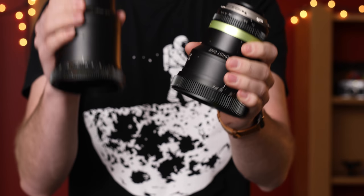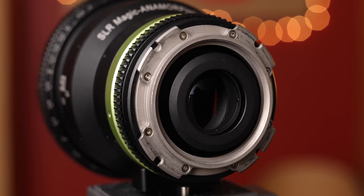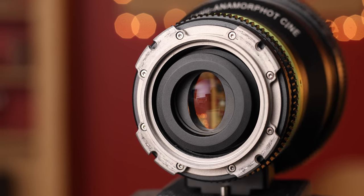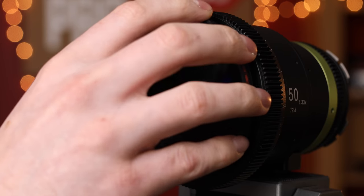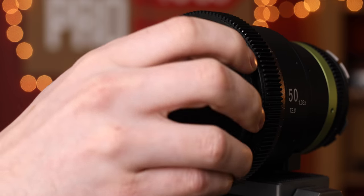That being said, the Micro Four Thirds version is quite a bit bigger than either the PL or EF. The set that I have here is a PL mount, but you can also get it in EF and Micro Four Thirds, and they cover a Super 35 size sensor. Around to the front of the lens you get an 82 millimeter front filter thread, which allows you to use variable NDs and other filters, because it can be a little bit tricky to use with a matte box — and I'll talk about that a little bit later.